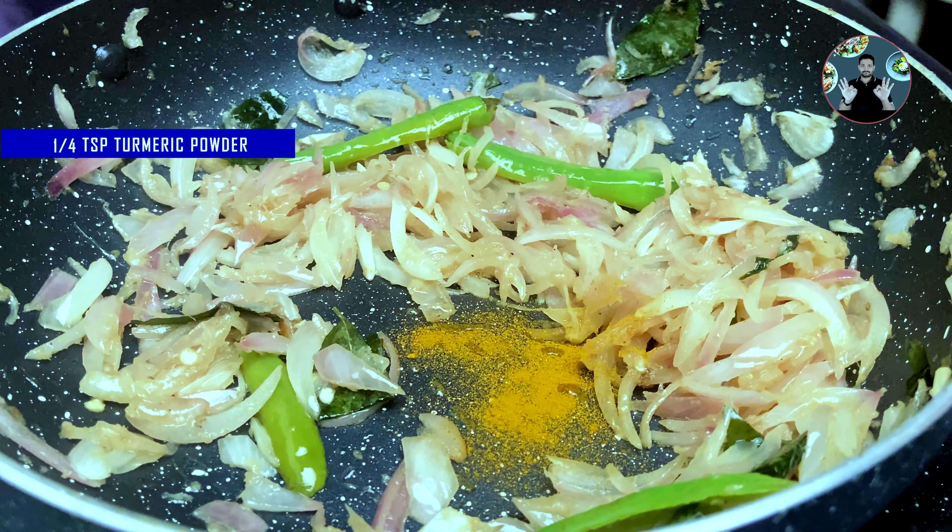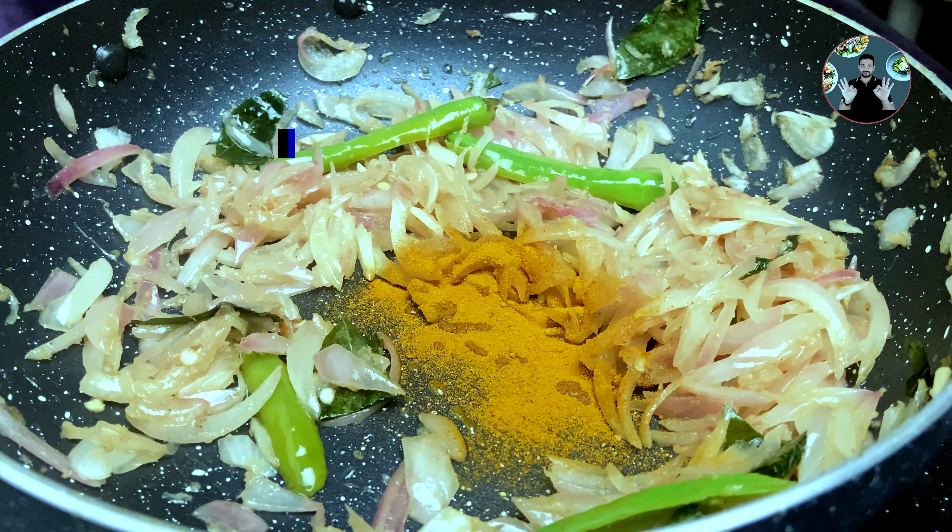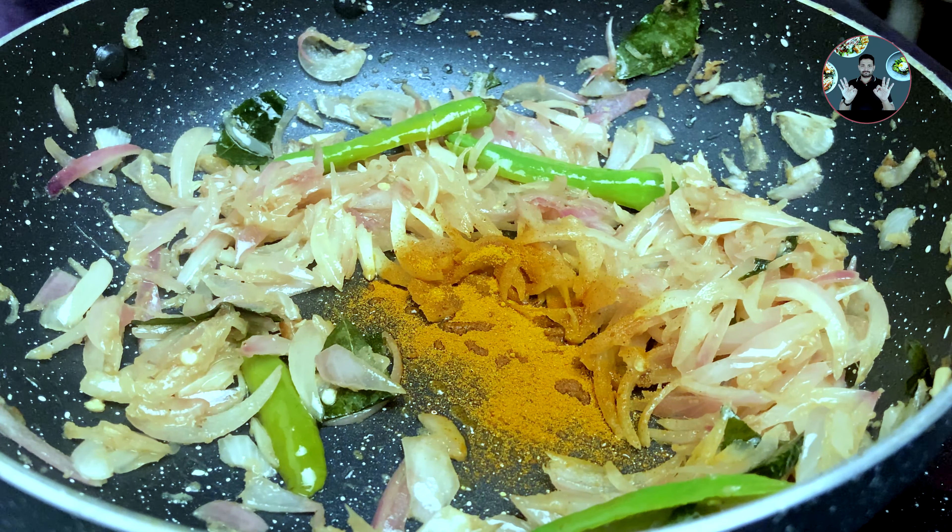Add 1/4 teaspoon turmeric powder, 1.5 tablespoons red chili powder, 1.5 tablespoons coriander powder, and 1 teaspoon garam masala. Mix it well and cook on low flame for 1 minute.